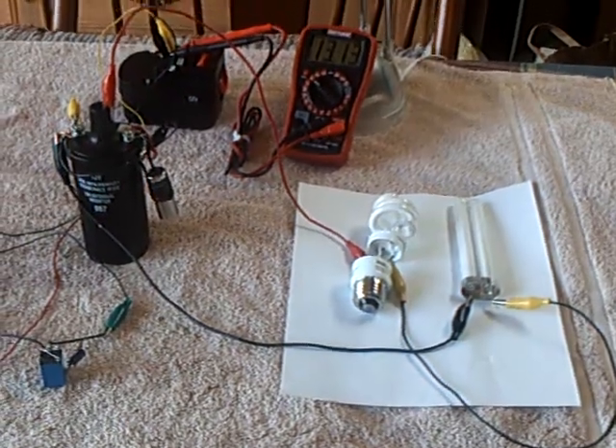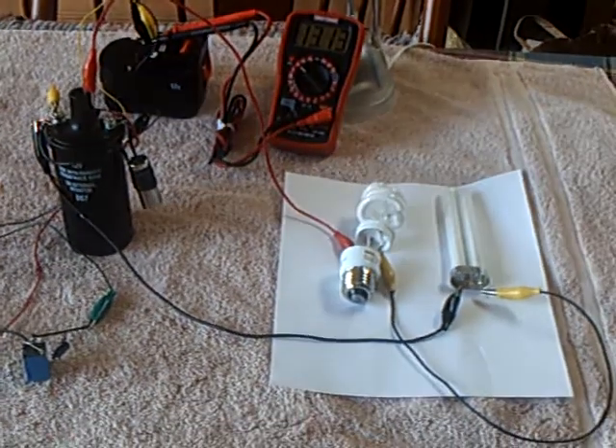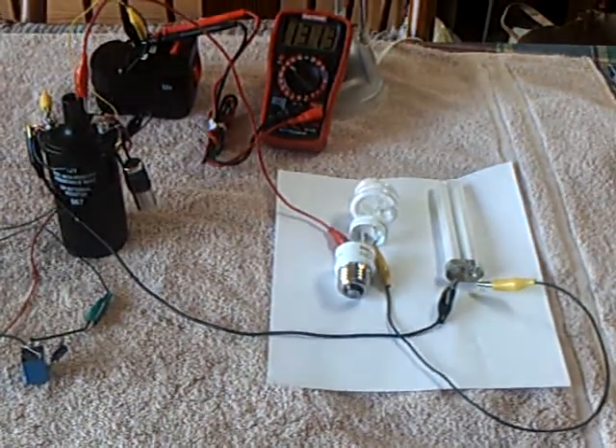This is a continuation of the Imhotep Radiant Oscillator. I was mispronouncing his name — it's not Imhotep, it's Imhotep. He's an Egyptian architect.